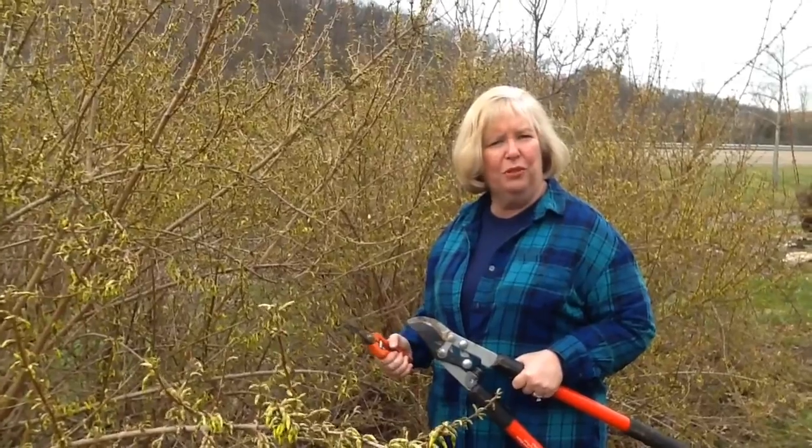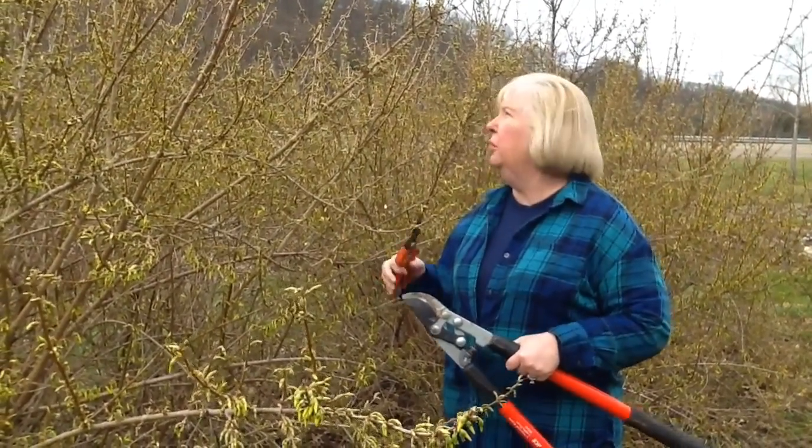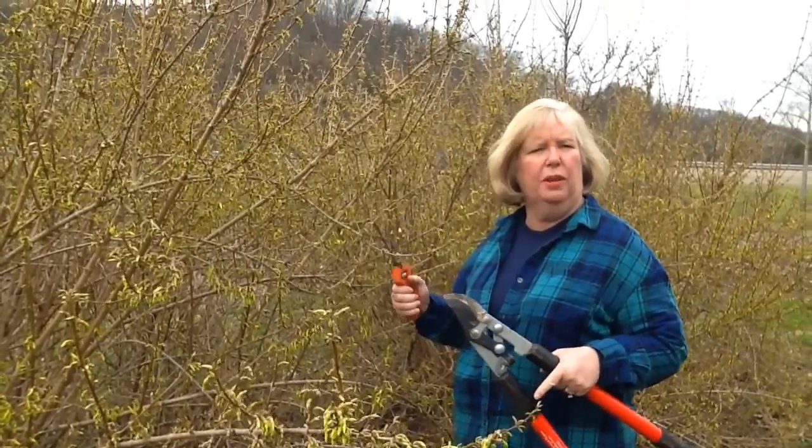Hi, I'm Dr. Sue Hamilton with the University of Tennessee Gardens, and I'm standing in front of a large, beautiful forsythia, which is just a fabulous shrub to welcome in spring.